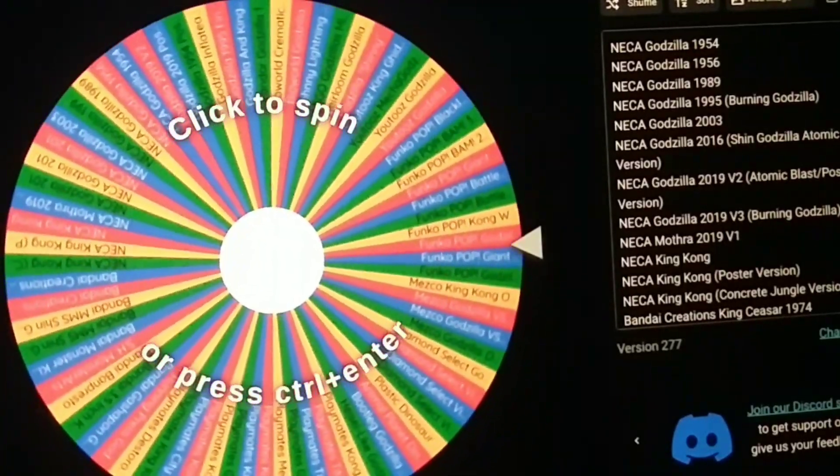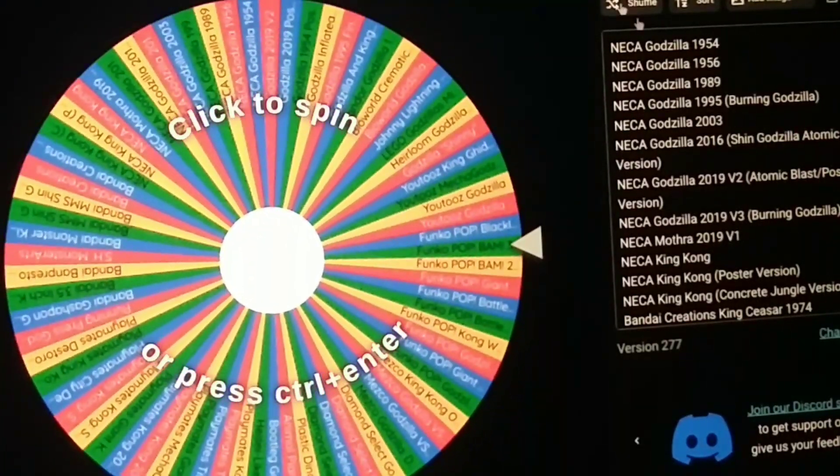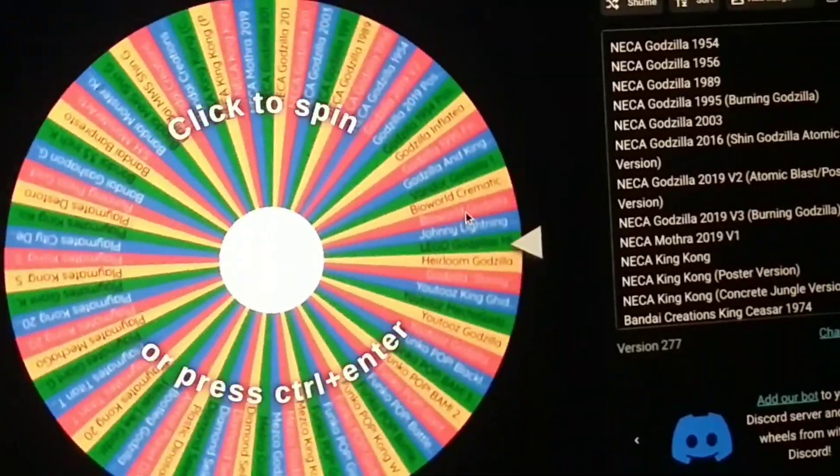Hello everyone, welcome back to the Godzilla 2023 advent calendar. My name is Matthew, and today we're going to be doing day 12.